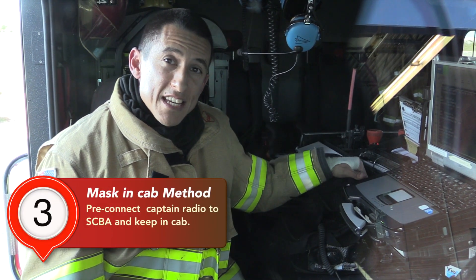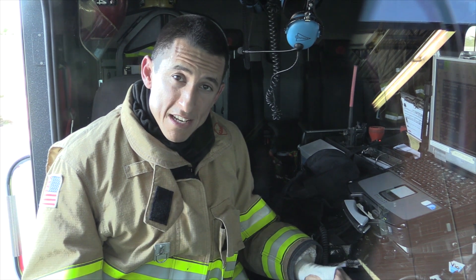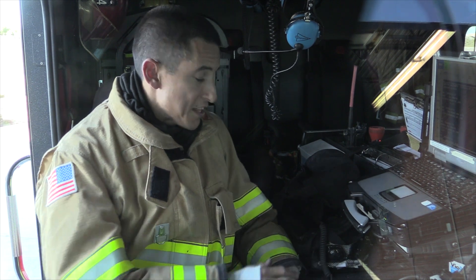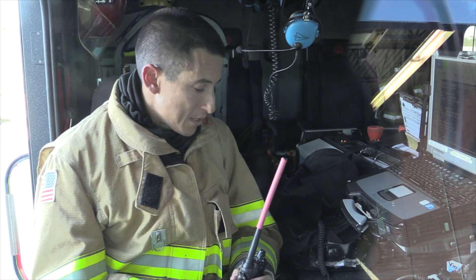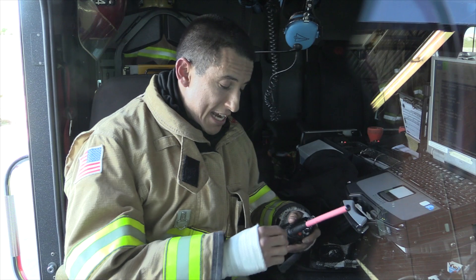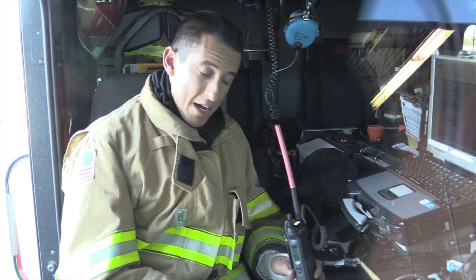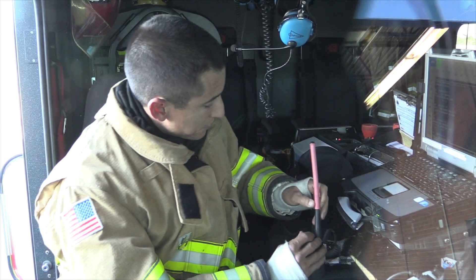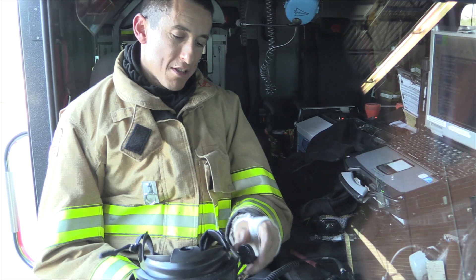The third method we're going to review is keeping your SCBA mask in the cab of the truck and also putting it on in the cab of the truck. This is my most favorite method, the quickest method, and it reduces the chance of you missing a transmission. This is also after you've done SCBA checks in the morning — prior to your shift beginning, you want to get things set up at morning truck checks. I want to ensure I have a good connection in a low stress environment. I want to turn the radio on and ensure that I have a good battery. The next step is to pull my mask out of the bag and ensure that the speaker is working properly.